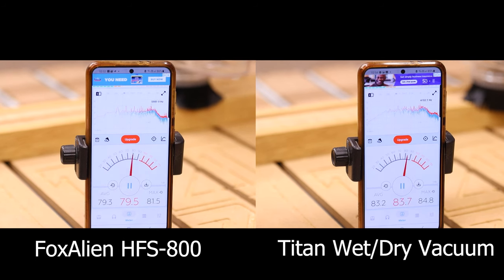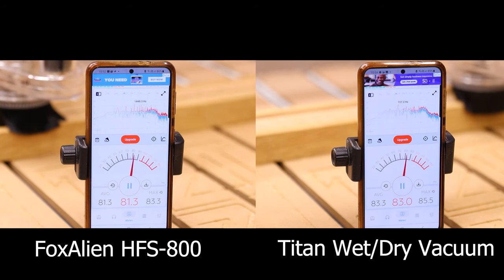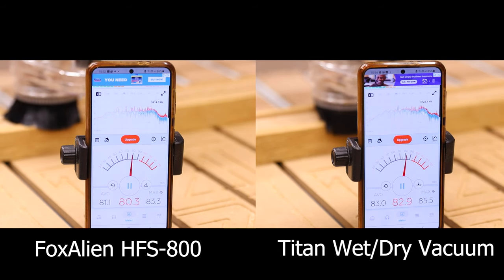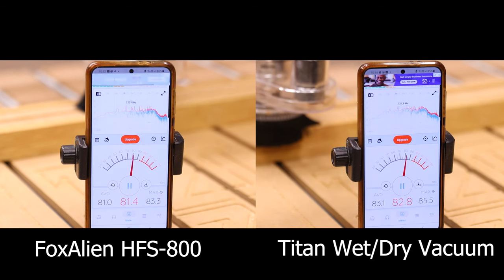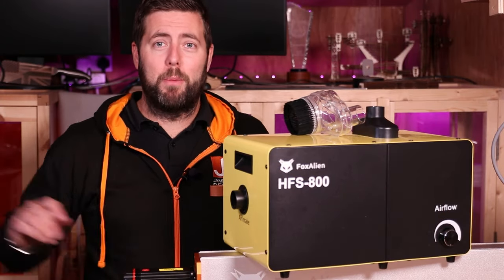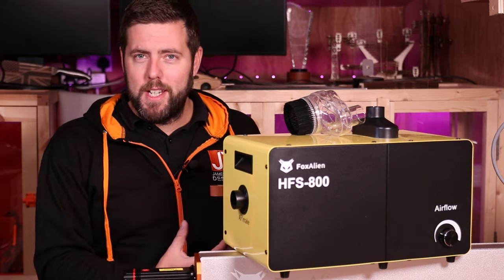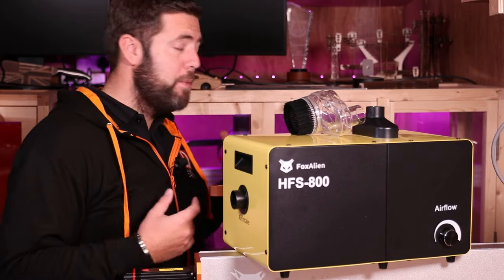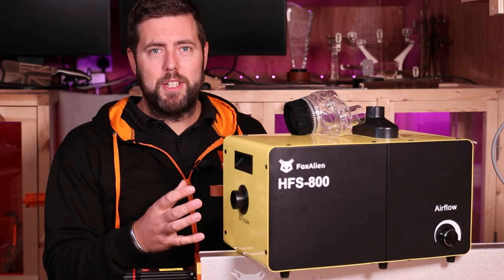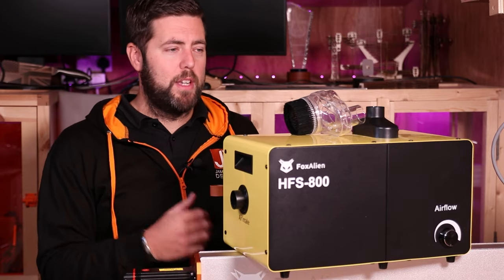I did a quick audio comparison between the Fox Alien vacuum and my standard shop vac. The Fox Alien vacuum is rated at 85 decibels, but even with the spindle running and cutting through oak, this is only averaging at 81 decibels, in comparison to my shop vac which was averaging 83 decibels — a two decibel difference in favor of the Fox Alien. People rarely believe me when I say I have a small workshop; I can nearly touch both walls by putting my hands out. Using CNC machines in here creates a lot of dust, so the idea of a filtration system like this to keep the air clean and ultimately my lungs healthy is definitely something I am thankful to now have.